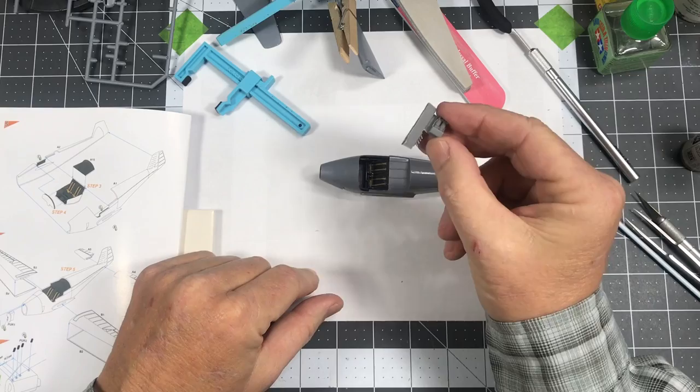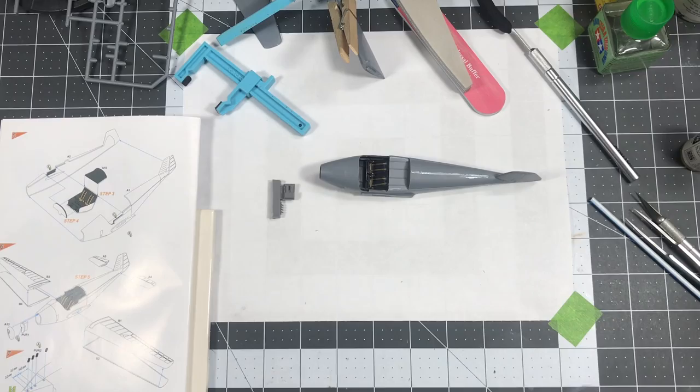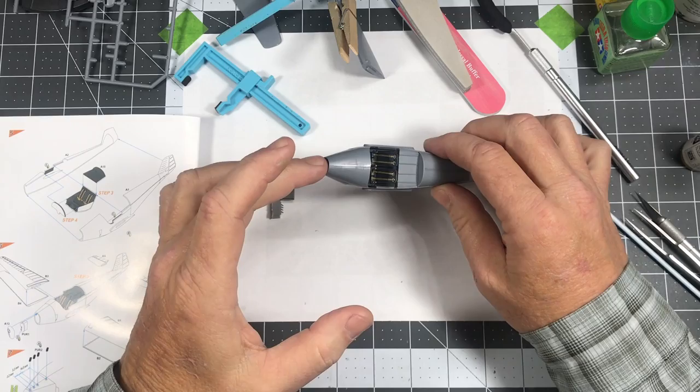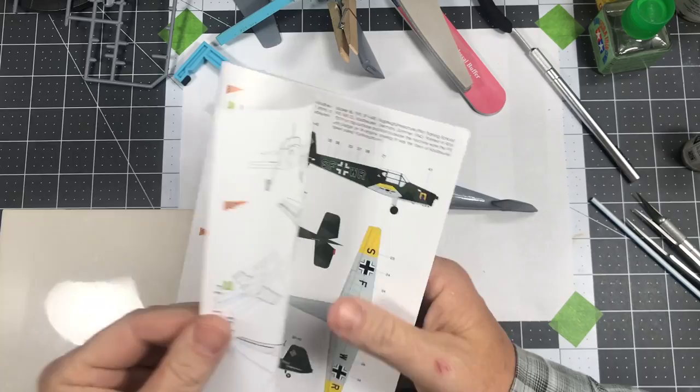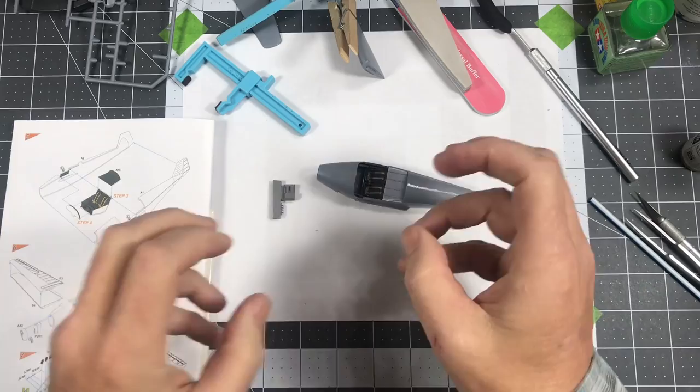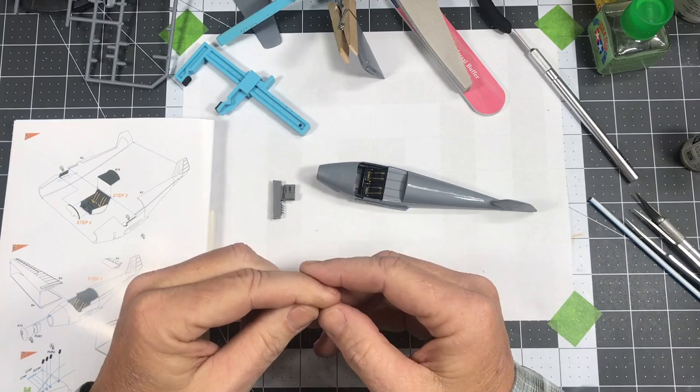I'm going to let all this stuff cure up really well, so I'm going to call this video quits right here and come back in the next part to pick up with the engine, the cowling, the nose of the plane, the wings, the stabilizers, and then it'll be on to the landing gear. There's not a whole lot left to do — just taking a little bit longer due to the fitting and finagling with the parts. Thanks for joining me on Plastic Models by a Regular Dude. If you have any questions or comments on this kit, please leave them in the comments below and I will get back to you as soon as I can — until next time!